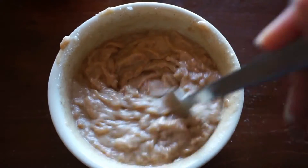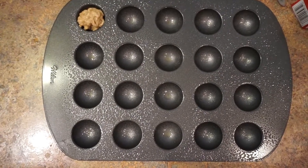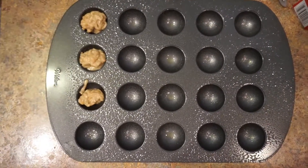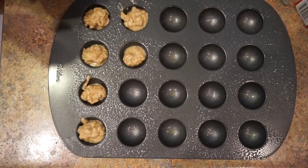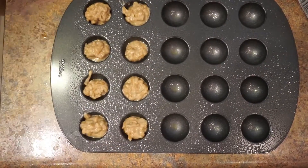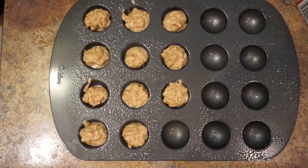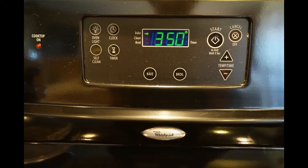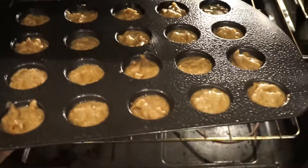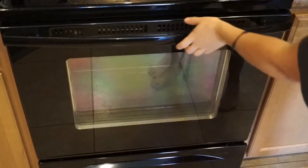This is about what it should look like. Grease your nonstick baking sheet with coconut oil spray and distribute that doughnut mixture evenly. Preheat your oven to 350 degrees and put those doughnuts in the oven.